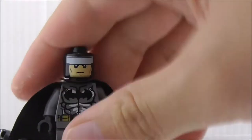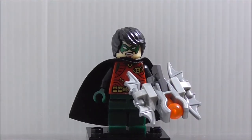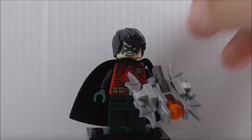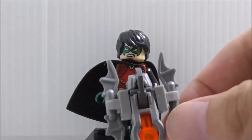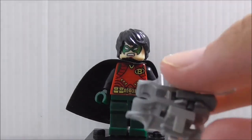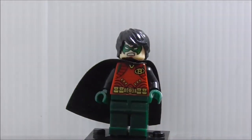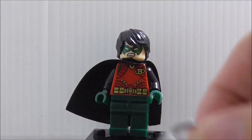Next up is Robin. I'm pretty sure this is the New 52 version. He's armed with this crossbow-type thing — it's a blaster piece from Nexo Knights. It does fire like a stud shooter; you press down and it fires. It has these Batarangs as the bow arms.